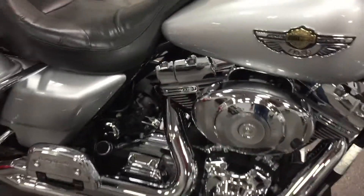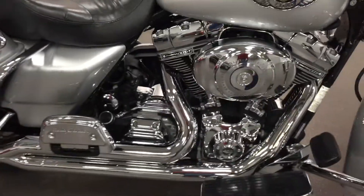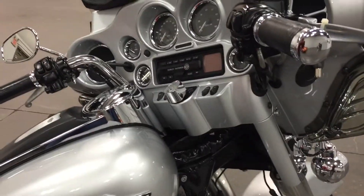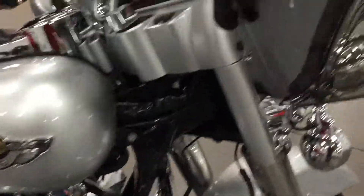So it's had a full oil change — all three: primary, engine, and clutch — everything changed. Front shocks oil has been changed. It's got two-in-one Vance & Hines exhaust, all chromed out, beautiful bike. It has security as you can see there, and it has a windshield bag with a smoked windscreen.